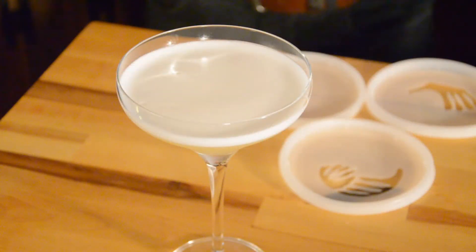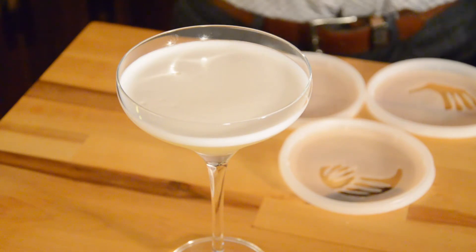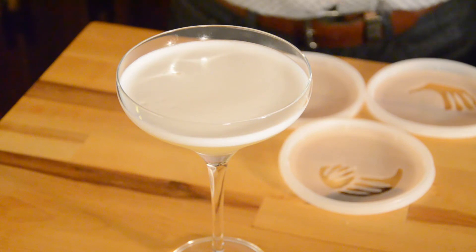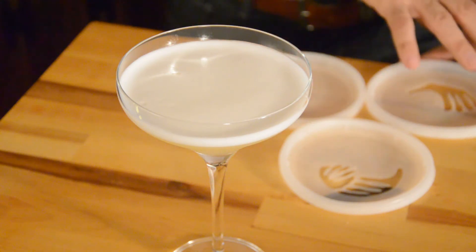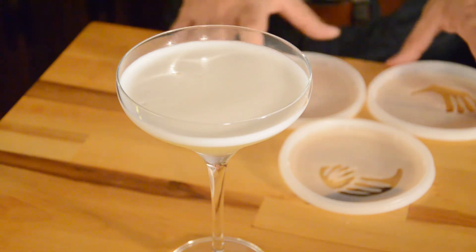Now for the fun part — the garnishing of the drink. A few posts ago I did a video on creating your own DIY stencils, and we're going to be doing that right now. I've downloaded the image of the World Cup logo, separated it out into three different logos, and I'm going to incorporate three different colors to hopefully make the logo stand out a little bit more. Let's go ahead and have some fun, shall we?